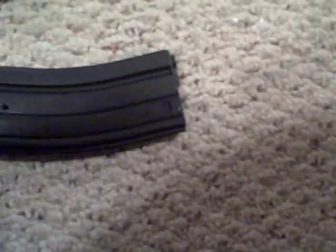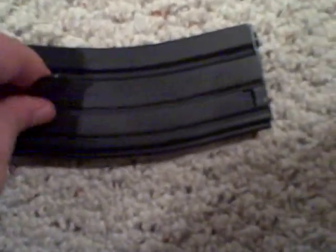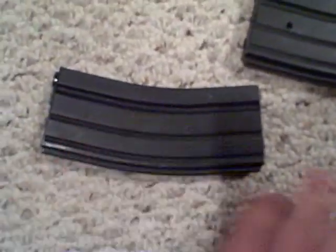You can load about 200 BBs where you can actually shoot before you need to twist it anymore. Then once you twist it again, you can load about the extra remaining 100 or so. I got another magazine — one comes with the gun, and the additional one was $12.50 at Airsoft GI.